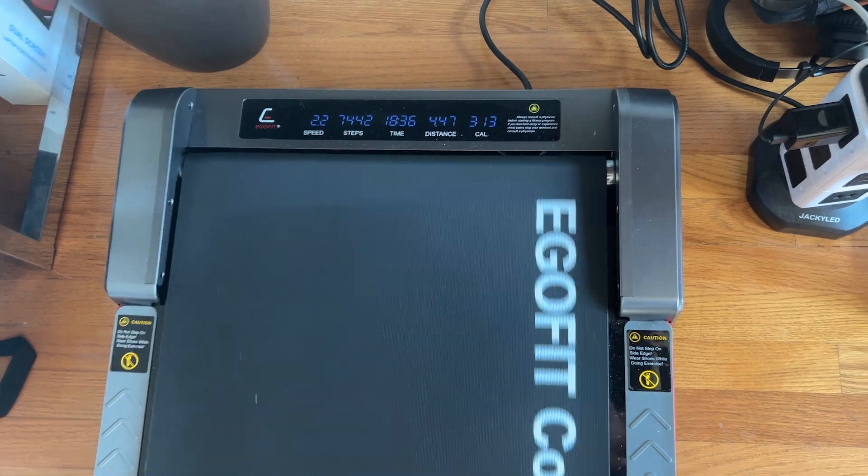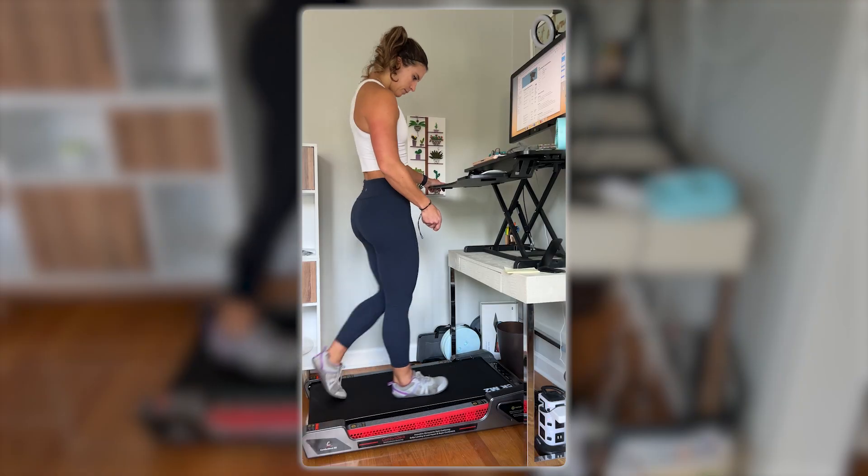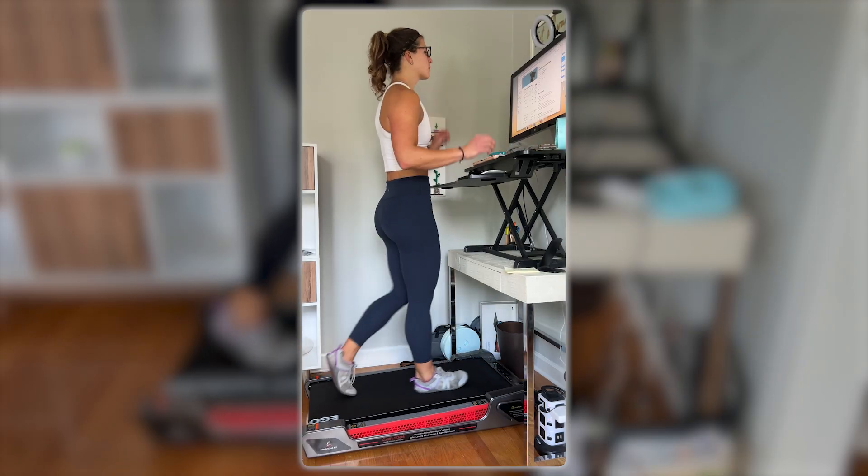Even with some of these cons, I still have been able to walk 10,000 steps a day — or more some days — without really even noticing it. It's been pretty wild. It's not like I'm walking that fast; I'm going about a mile and a half per hour, so it's really not crazy fast, and I'm barely noticing I'm doing it while still getting all my work done.